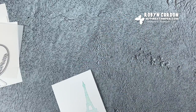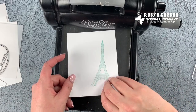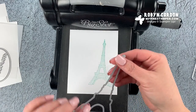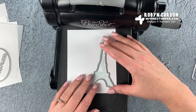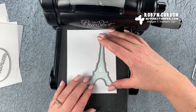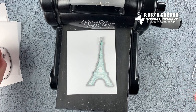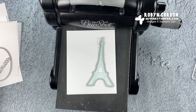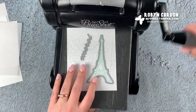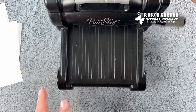I'm going to pull out my die cutting machine. I'm taking the framelit — the die that coordinates and frames around the Eiffel Tower — and I'm also going to be using the die that says 'mercy' to run this through. It doesn't have to be perfect. Remember that paper crafting does not require perfection — you'll do great at this fun hobby.